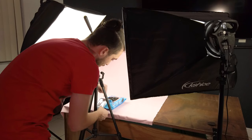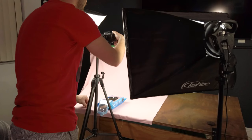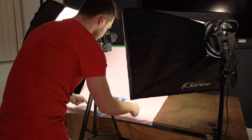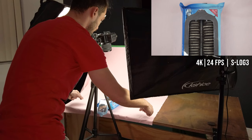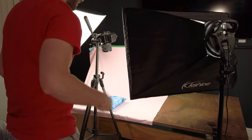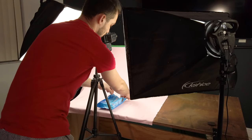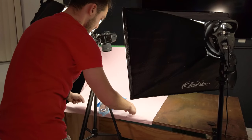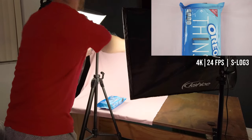Now this is the tricky part. I'm going to hit record and close it without showing up in the frame. One, two, three — let's take it again just in case. I'll place this here, open it, put it here again — one, two, three — perfect.